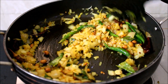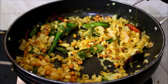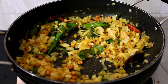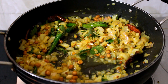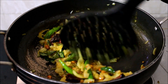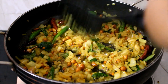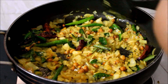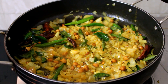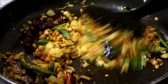The onions need to cook and also turn light brown in color. I've just sprinkled a little bit of water to allow the onions to cook thoroughly without burning. Once the moisture evaporates, the onions will start turning light brown in color. At that point, I'm going to crumble the idlis and add them to the onion mixture.